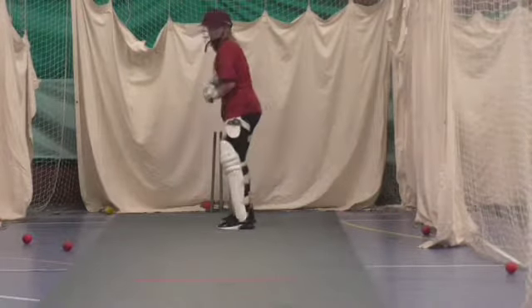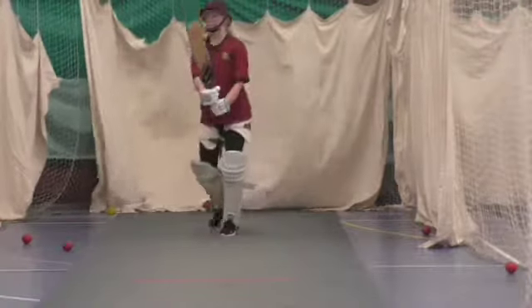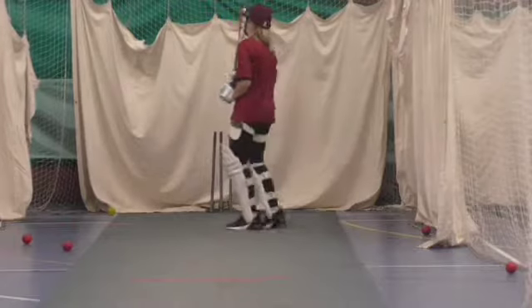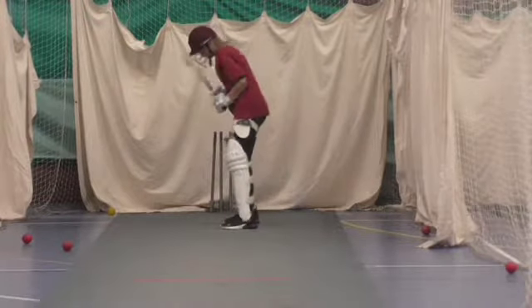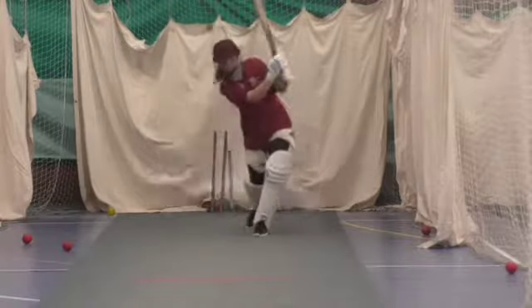You're going to drop the ball. Yes! That was brilliant. Excellent. Good. No problem with this.